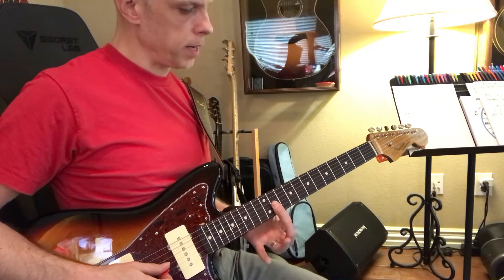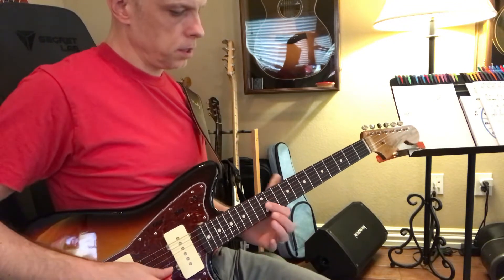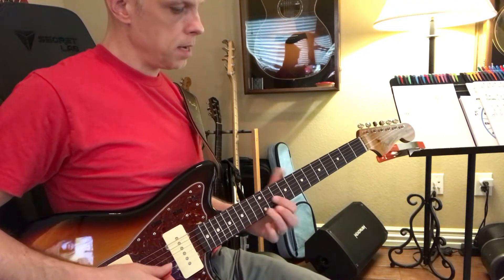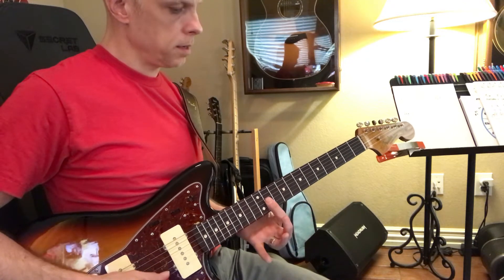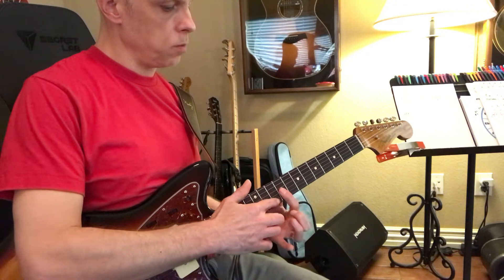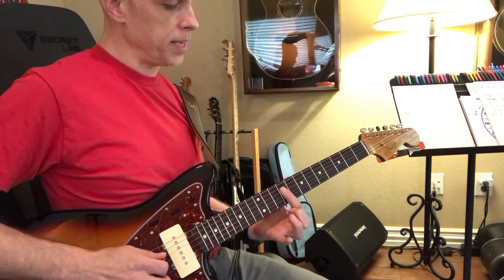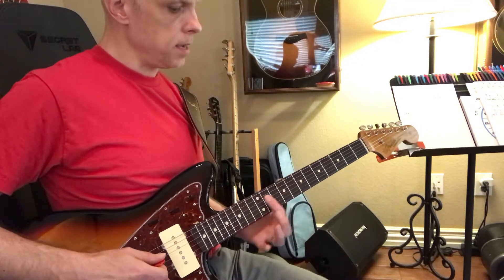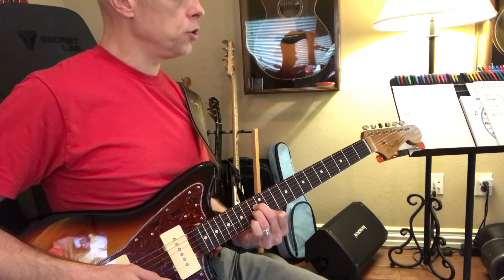Look at this — this right here, D sharp minor triad. Watch this. So we have your 1 chord: B, C sharp minor, D sharp minor. That's playing only strings 1, 2, and 3. Then we move over here and play strings 2, 3, and 4: E, F sharp, and G sharp minor.